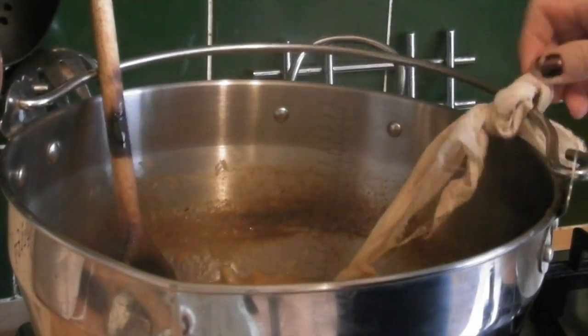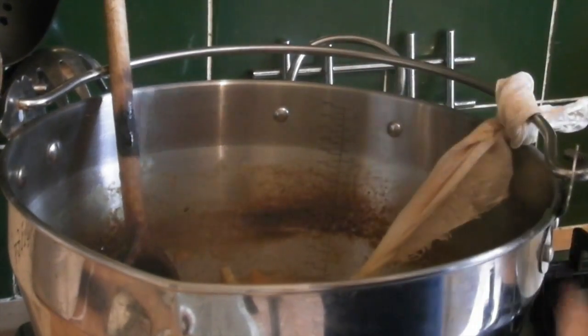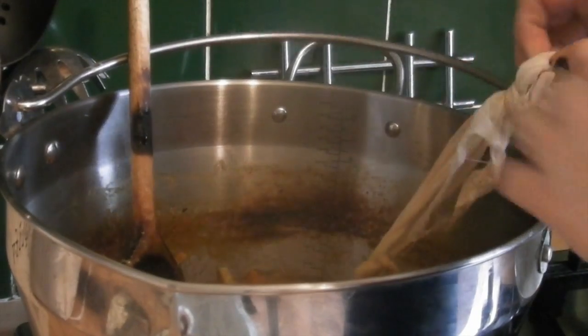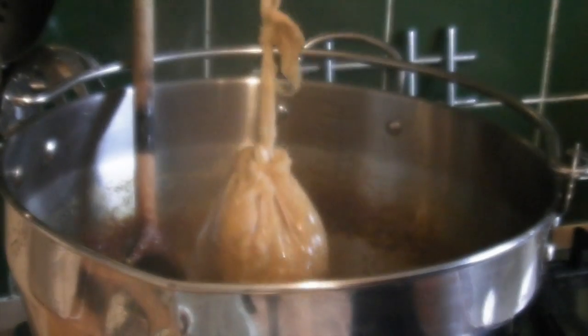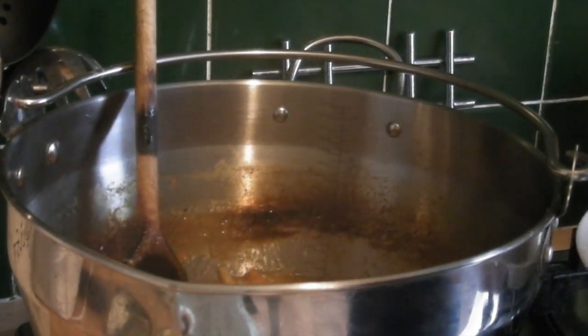What we need to do now is take this bag out. Remember the marmalade in here is incredibly hot, which is why we've tied it here. All we need to do is untie it, pull this little bag out and stick it on a plate, because we need to do something with it in a minute.